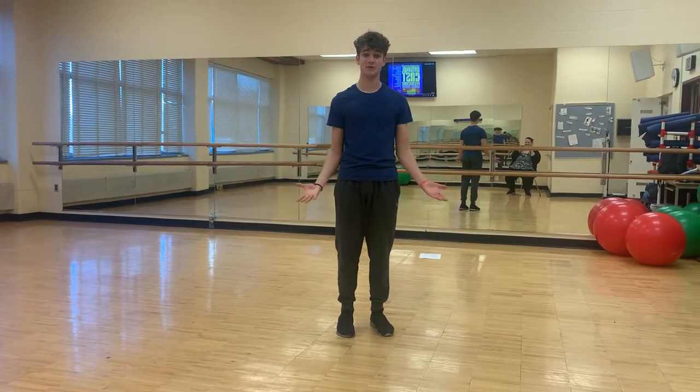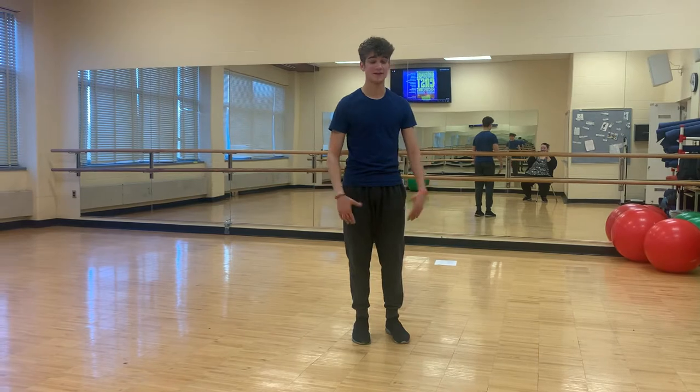Hi, I'm Mr. Nathan, and I'm going to be your student choreographer for Spongebob, and I'm going to guide you through your audition dance.